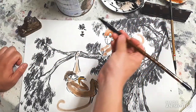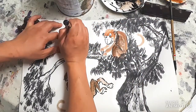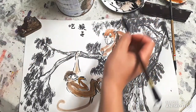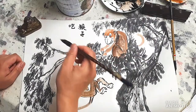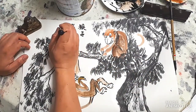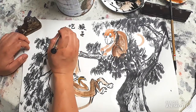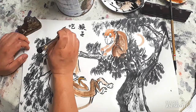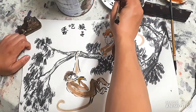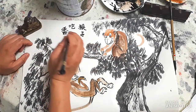猴子 means monkey. 吃 means eating. So, monkey is eating - monkey is eating bananas.